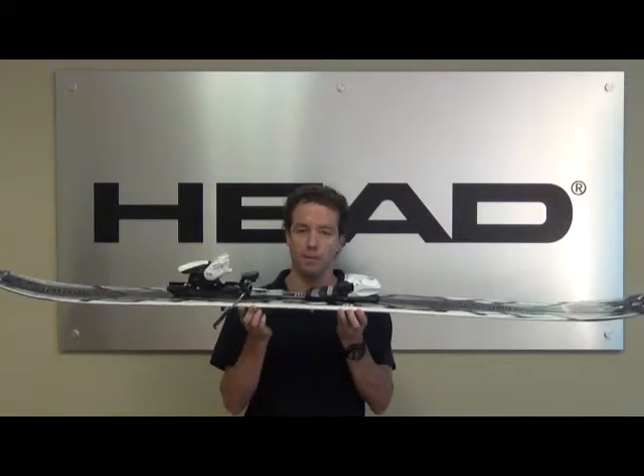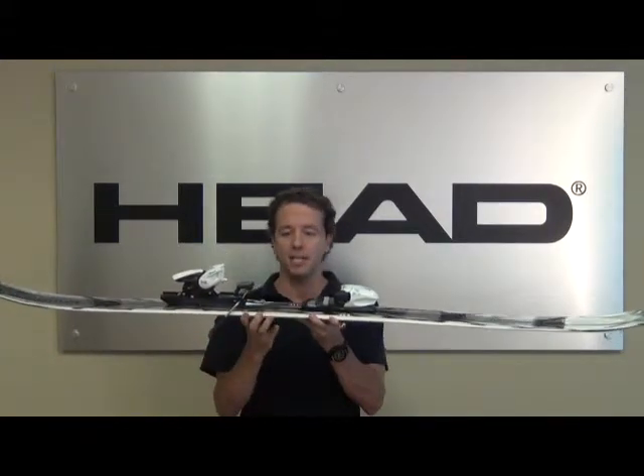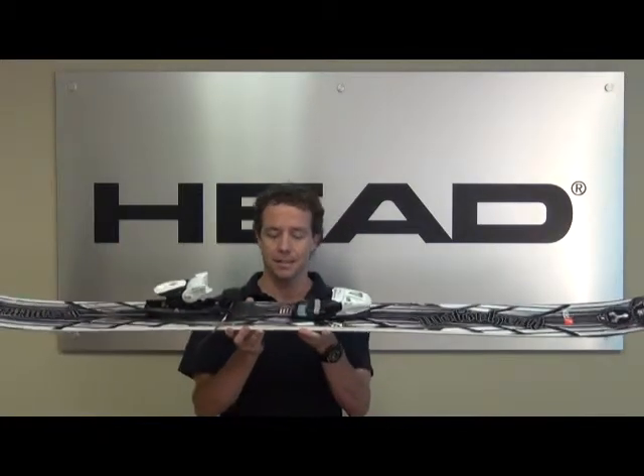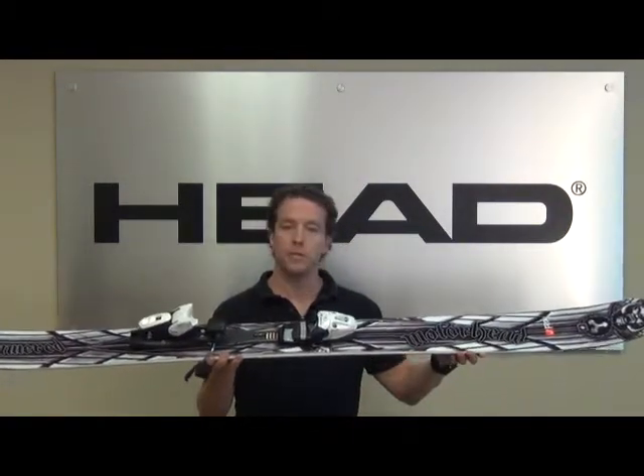ABS tough wall sidewalls. ABS is a highly impact resistant plastic that we use in our sidewalls, so that you can go ahead, land on anything out there, and make sure that you're going to ski away with a fully intact sidewall.